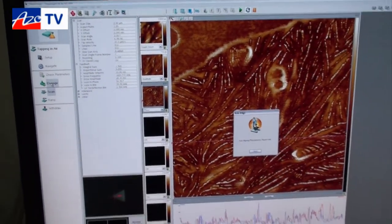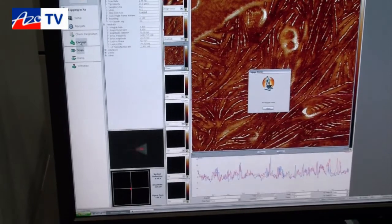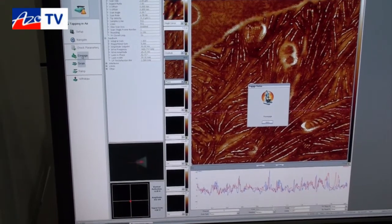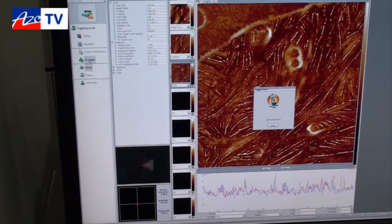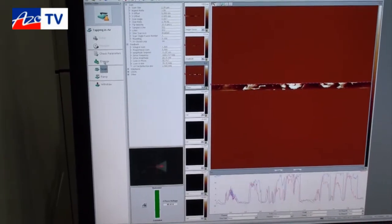There are a few things that are different about this specific system. One is the probe, which you can see here in the optical image. The probes are shorter cantilevers than normal — they tend to be about 30 microns long, silicon nitride with sharp silicon tips. That means they're designed to respond very quickly, much faster than a standard probe, which allows you to scan at very fast rates.